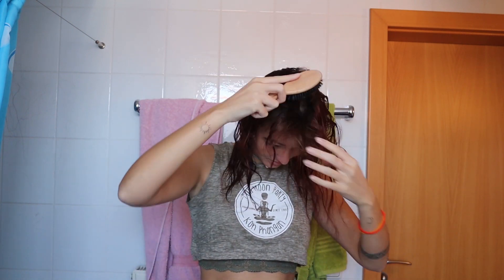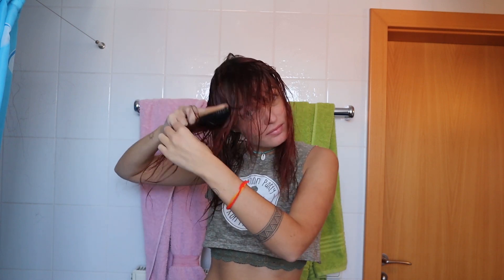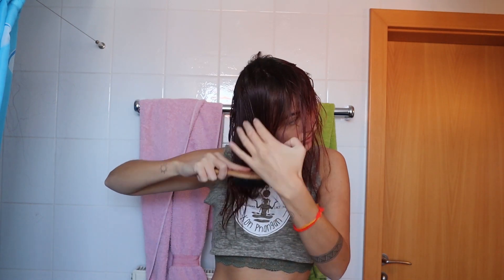Oh my god, that feeling of brushing through my hair for the first time after two years was simply amazing. So back to the couch where I started brushing out my dreadlocks — guys, this is all the hair that I have left. I kind of feel naked because my head is so light and I feel like I don't really have a lot of hair left.